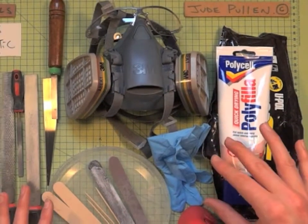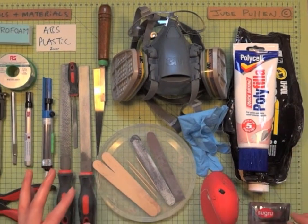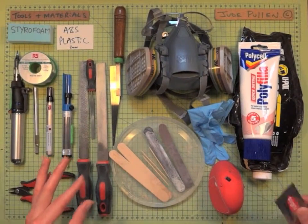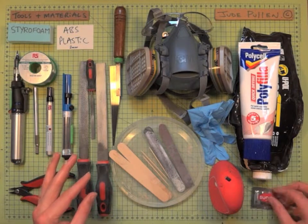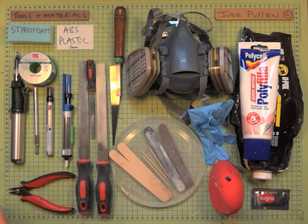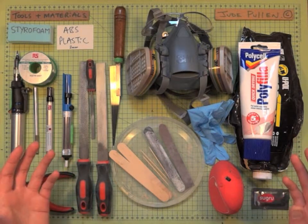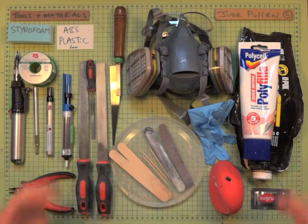A few pairs of goggles are going to be essential, otherwise your hands will stink of car body filler by the end of it. Working with Sugru as well — it might be useful for smoothing things down. I hope that's a general overview; we'll go through it in more detail throughout the tutorial, but these are the basic things you'll need.